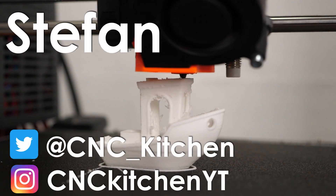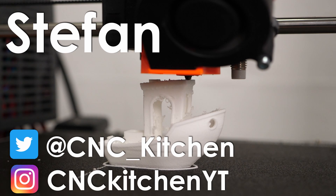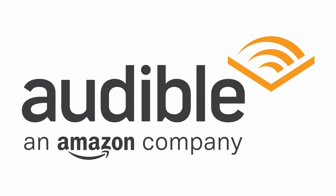Guten Tag everybody, I'm Stefan and welcome to CNC Kitchen! A part of this video is sponsored by Audible.